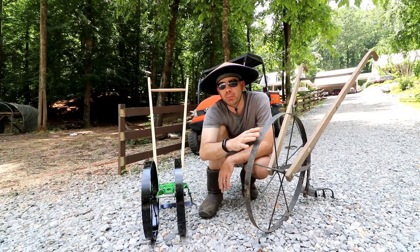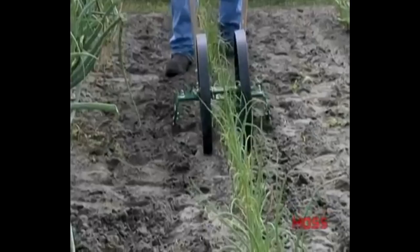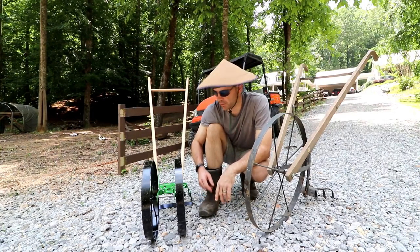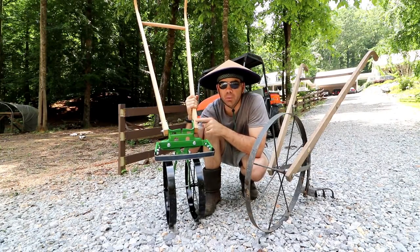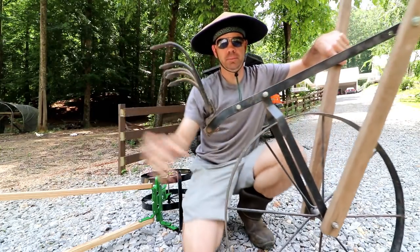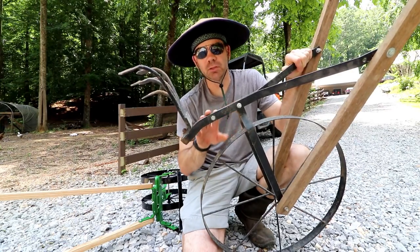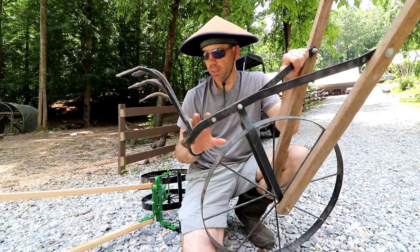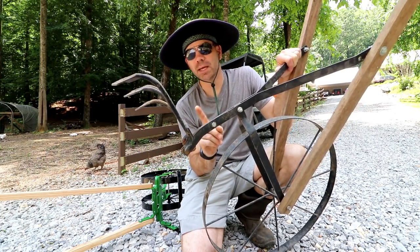The main thing you can do with the Hoss is go in between your rows — you couldn't do that with the other one. The other main difference is how attachments are put on. For the Earthway setup, you've got two bolts here then another bolt — you have to loosen all of that up. The Hoss is just two bolts, pops out really fast. I'm gonna set a timer and see what the actual difference is between swapping the attachments out.